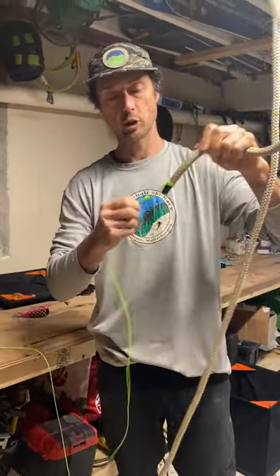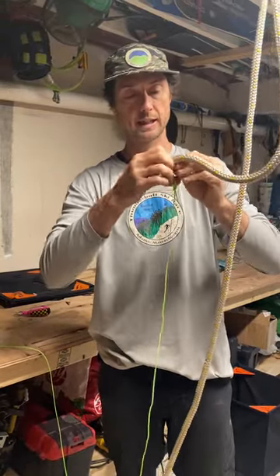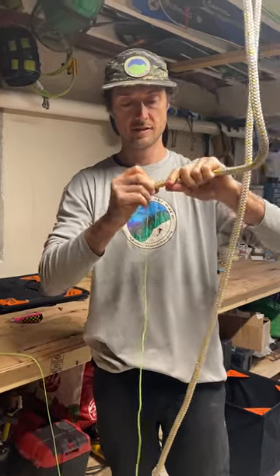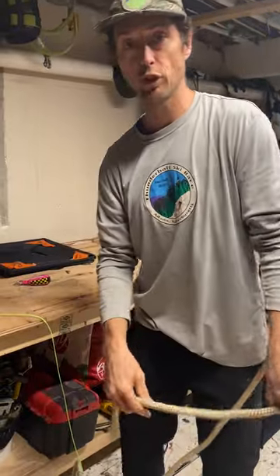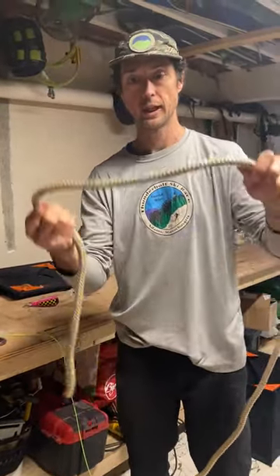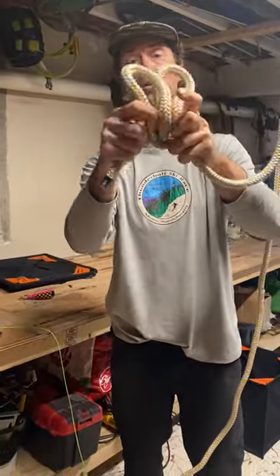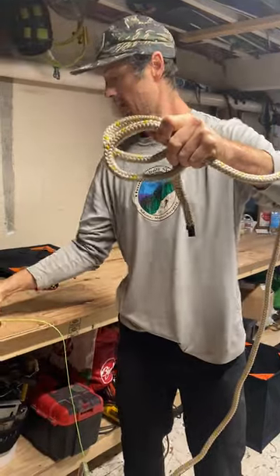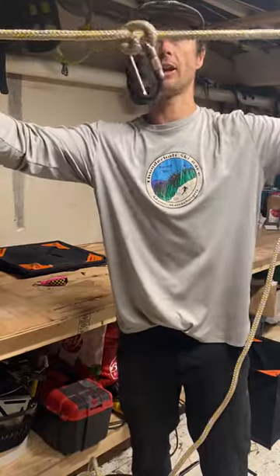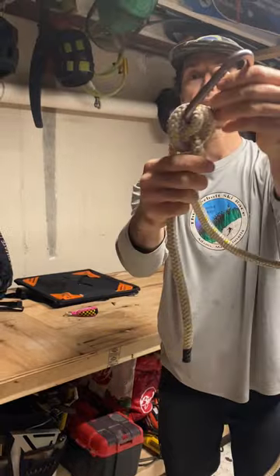I just wanted to go over that clove hitch one more time to make sure people get the knot-tying mechanism for it. Another application for the clove hitch is clipping into a carabiner — again, one direction, the other direction, fold them over, clip it in, and tighten on that carabiner. That's a midline attachment clove hitch.